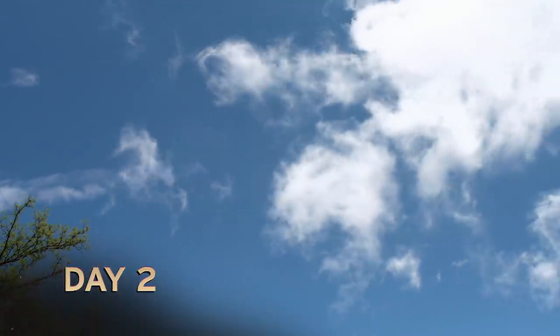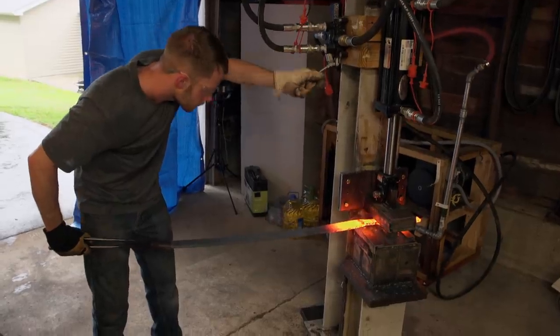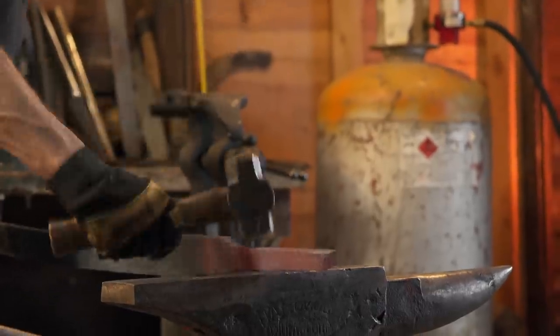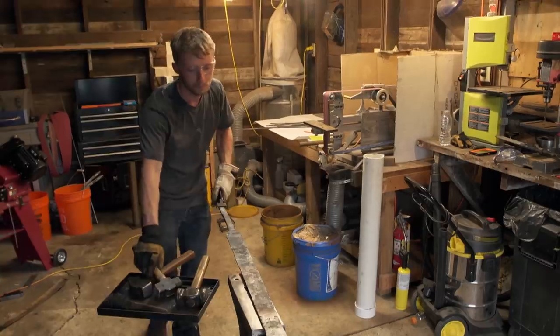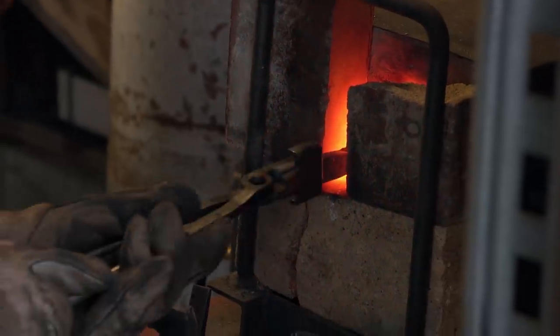It's day two, and I am going to start over. It's pedal to the metal — I've got to hurry. I absolutely need to quench this blade tonight, or I am going to be drastically behind. I've got my blade forged out to the shape I want. I'm leaving my tang thicker than I need so that as I'm holding this gigantic long piece, it doesn't bend at the tang.